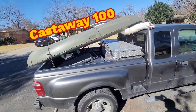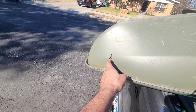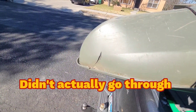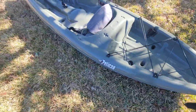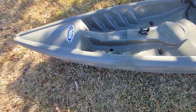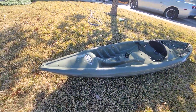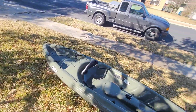Here I got a Pelican Castaway 100 — this is the only thing that's wrong with it. It's only got a little tiny sliver that goes through right there, which is a very easy fix for me. The Pelican Castaway 100 is a 10-foot kayak. It's got a seat in it and I just cleaned it up — it's in pretty good shape aside from the one little issue.